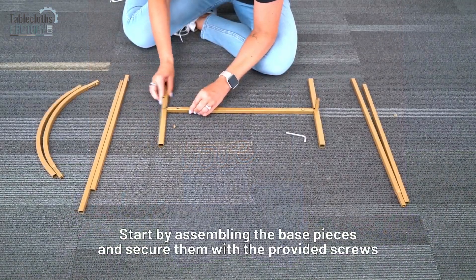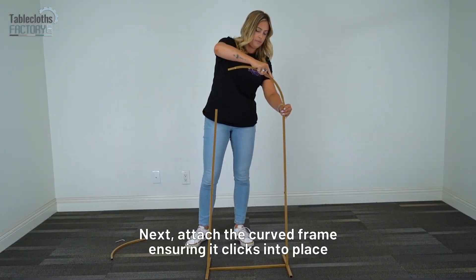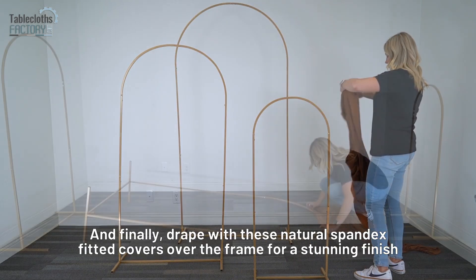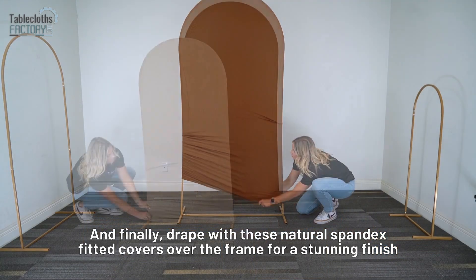Start by assembling the base pieces and secure them with the provided screws. Next, attach the curved frame, ensuring it clicks into place. And finally, drape these natural spandex-fitted covers over the frame for a stunning finish.